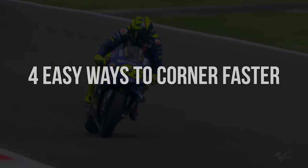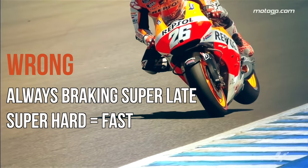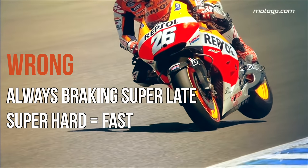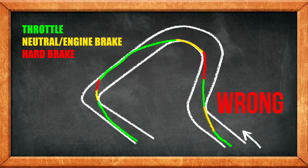Here are four easy ways to corner faster. Number one: stop braking so hard. One of the first things riders learn when they start going faster is that they should be braking a lot later into corners, because that's how the pros do it, right? What a lot of intermediate riders end up doing when they try to brake later is that they also end up braking way too hard before the corner.